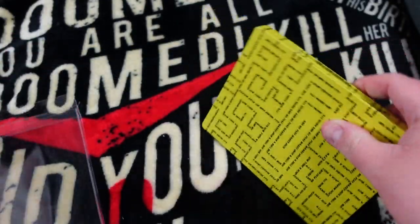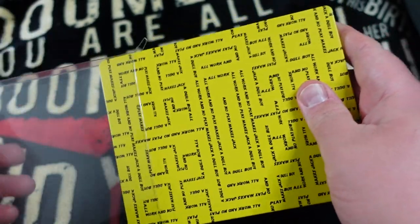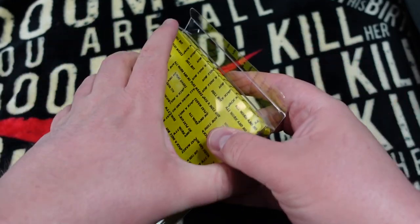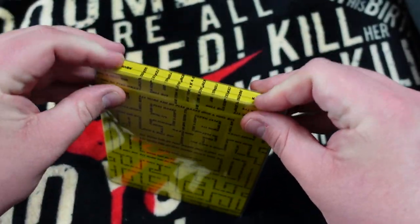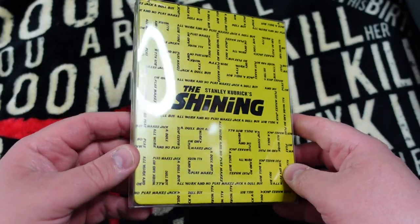Now we're getting serious — a Steelbook. Will a Steelbook fit inside? Retro Protection offers protectors specifically for Steelbooks, but let's see if I can get one inside this standard Blu-ray protector. And there you go — it's in there, snug as a bug in a rug.